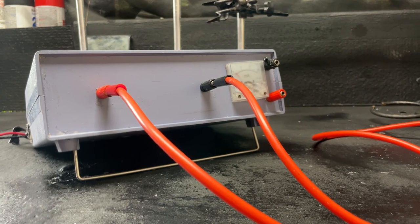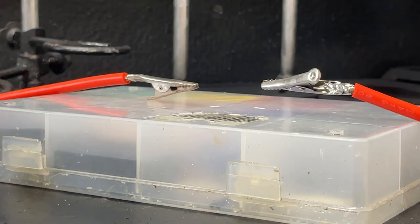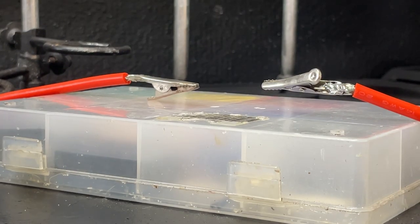Here I've got the high voltage wired up with about a one inch spark gap set up. Let me tell you, this thing makes some scary arcs. Let's turn it on.